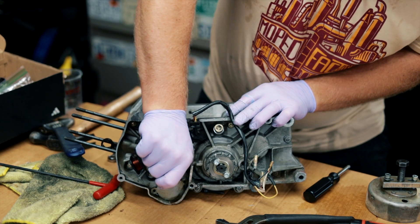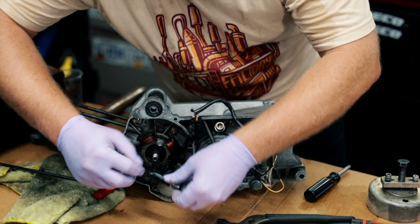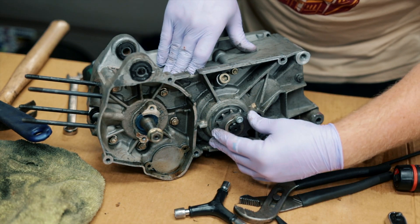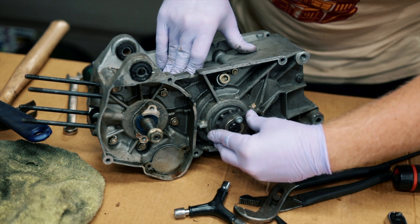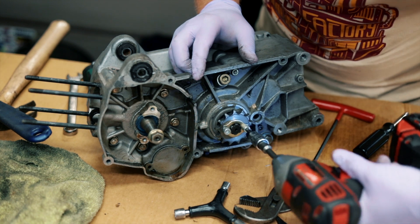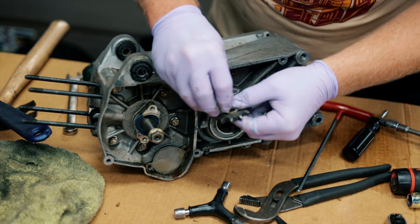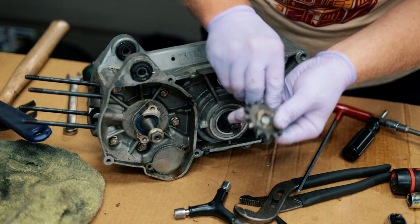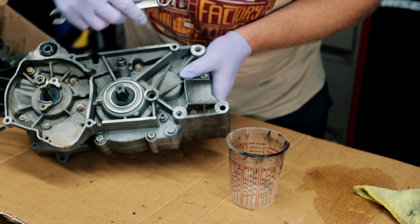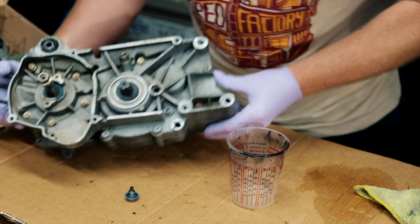Yeah, I don't think this stuff has ever been taken apart. I haven't drained the oil yet and it doesn't sound great. I should have loosened those when the chain was on. Put these back in and set this aside. Now I'm going to drain the oil — I took everything else off to make it a little bit lighter because I don't have an engine stand. I wish someone like Moped Factory would make a Derby engine stand.